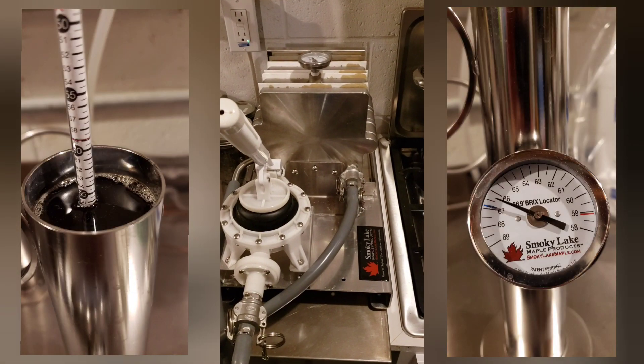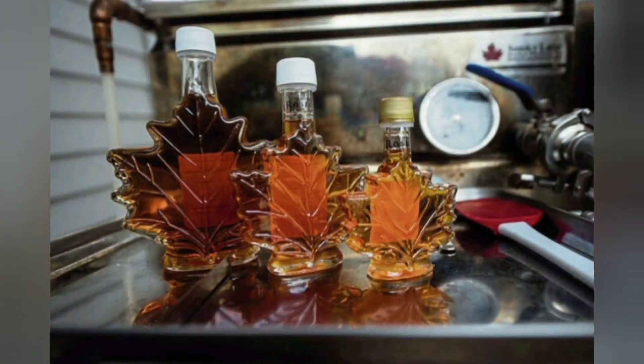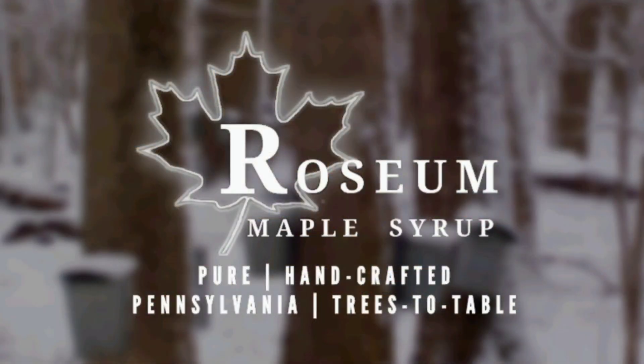We finish our syrup on a Smoky Lake filter press, Murphy cup, and hydrometer. Thank you — the Smoky Lake Dauntless Evaporator.